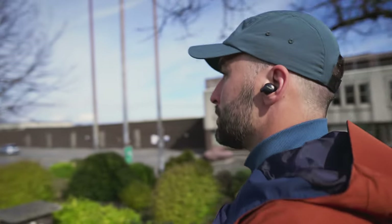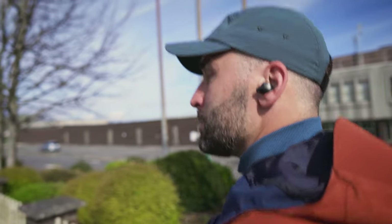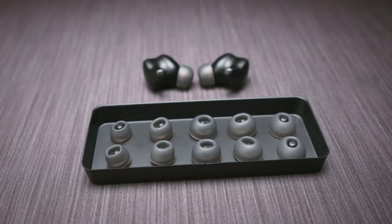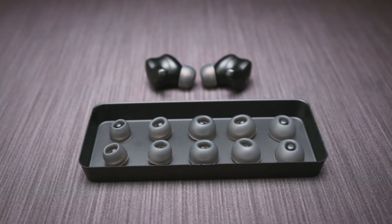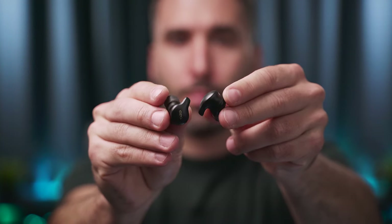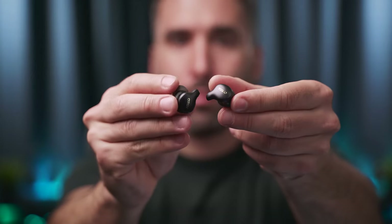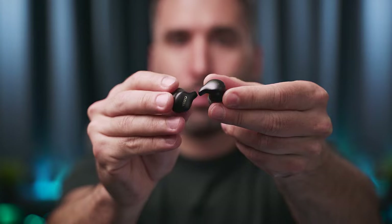In terms of their size, the X1 buds are not the smallest there are, but they only weigh in at around 5.7 grams each. They are very comfortable to wear for hours on end, and you get 6 sets of silicone ear tips to play around with. With the buds we get these fins, wings or mini stems — but whatever they might be, they come in handy when you want to grab the earbuds and take them out of the case or put them in your ears.